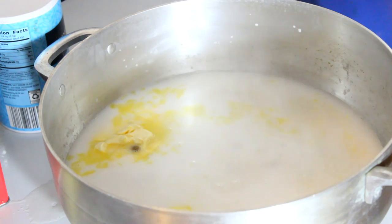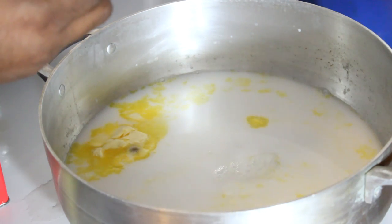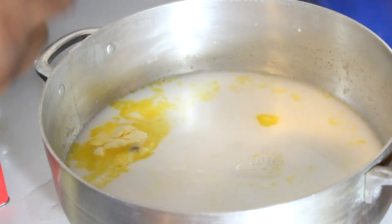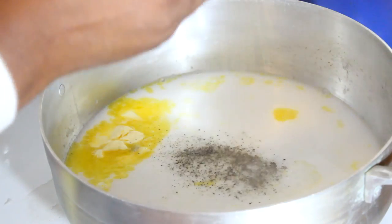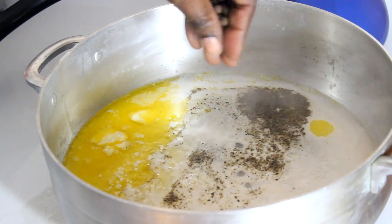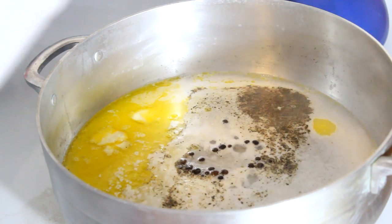Remember, you're preparing this just like you would if you were going to cook rice and peas. Add 1 teaspoon of salt — if you want it more salty, go ahead, but I try to watch my cholesterol. Then 1 teaspoon of black pepper and 1 teaspoon of pimento seed.